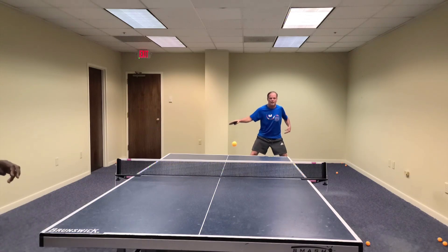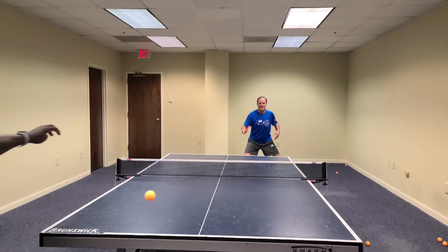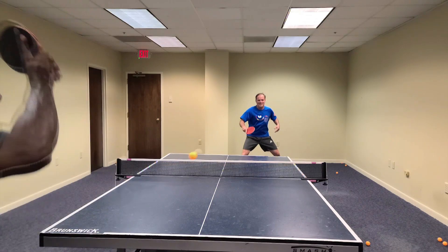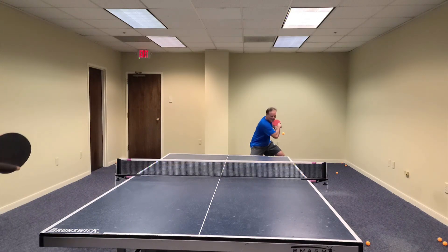When I'm back chopping, what I focus on is — we call it anchoring the chop — it is getting my base set, lowering my shoulder, elbow pointing down, and when I chop, moving into the ball.